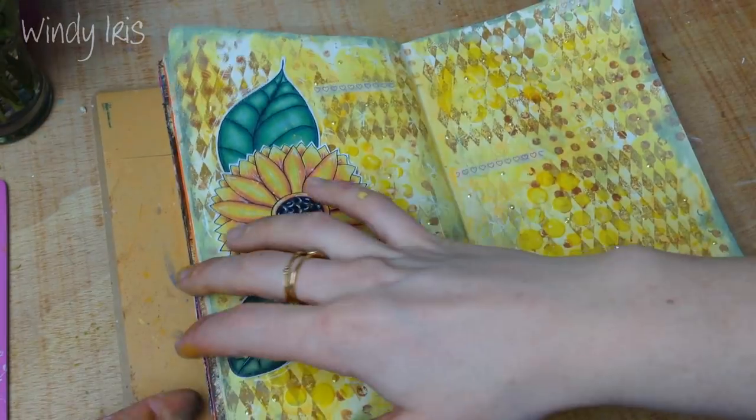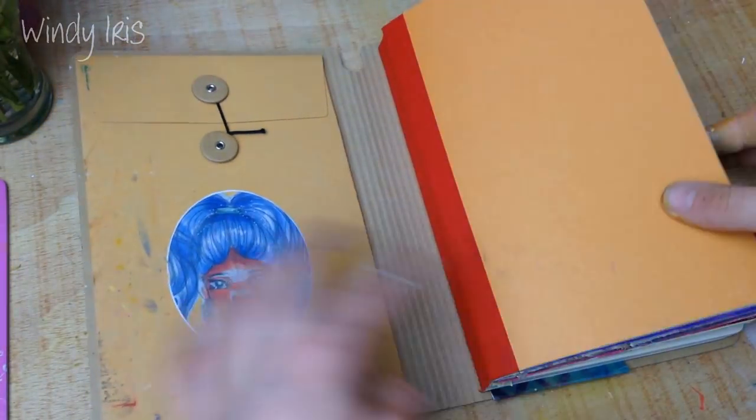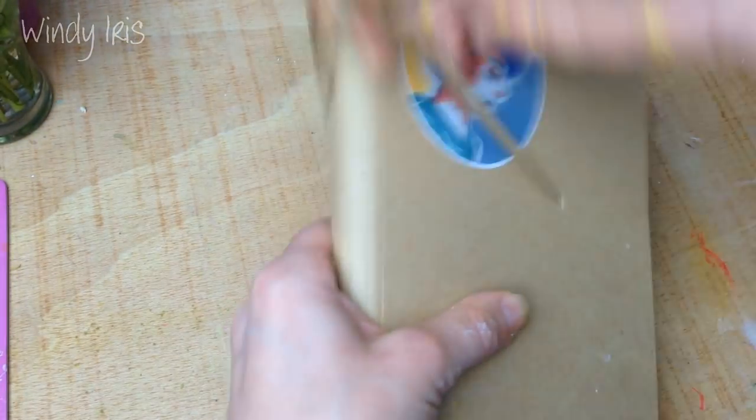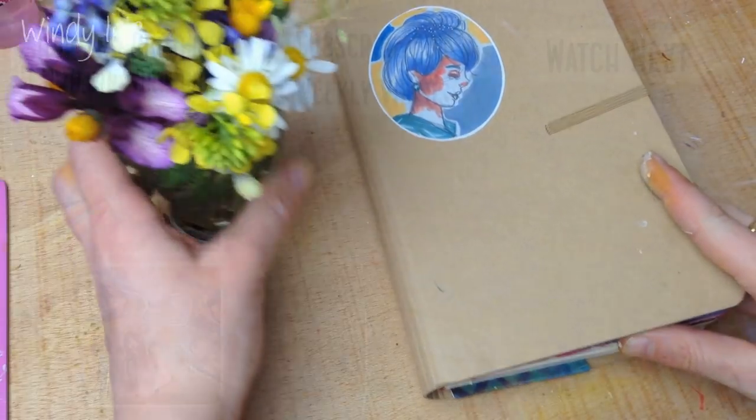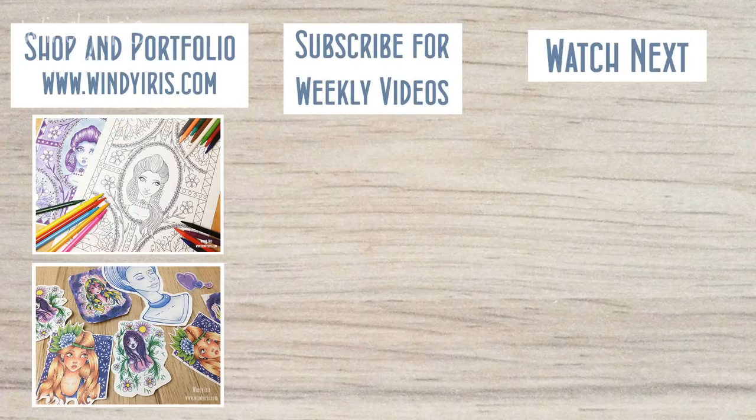I added some liquid pearl paint dots to the background and that's my Take 5 page for the month of March. I really hope you enjoyed this video — if you have any questions, feel free to leave them in the comments below and I will see you guys next time.